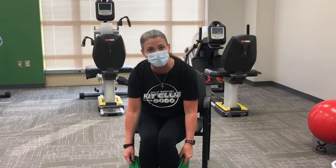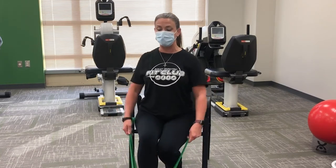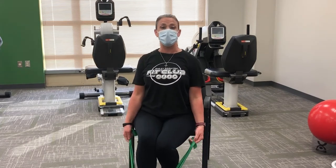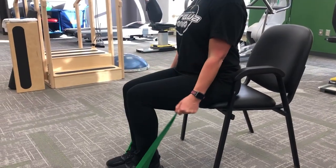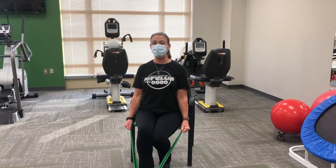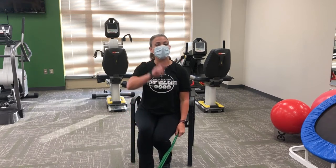Our next move is the bicep curl. If you want more of a challenge, put the band underneath the foot, or use one foot and adjust your grip on the resistance band sitting on the edge of your seat — or do this standing for even more challenge. Elbows right by your waist, shoulders back down and around. Take a deep breath in through the nose, exhale, and bicep curl — roll it up and lower right back down. Exhale on the execution. There's your one set of eight. Repeat two more times.